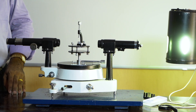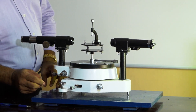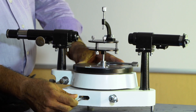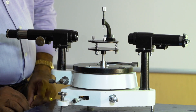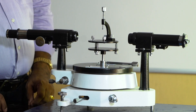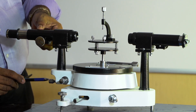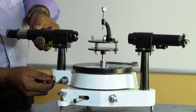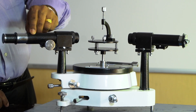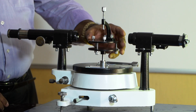The spectrometer is provided with a vernier which can be moved or fixed with two screws: the main clamping screw and a fine adjustment screw for slight adjustments. Similarly, the telescope has two screws — a fine adjustment screw and a clamping screw. When the clamping screw is loose, the telescope can be moved; when tightened, the telescope is fixed at that position.